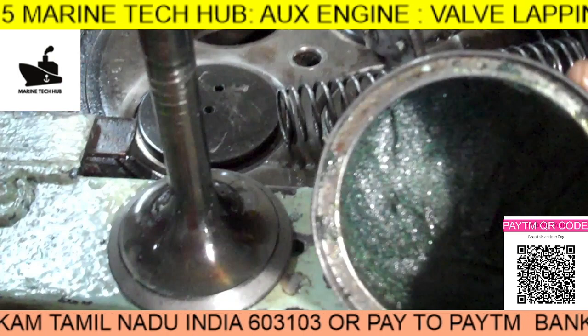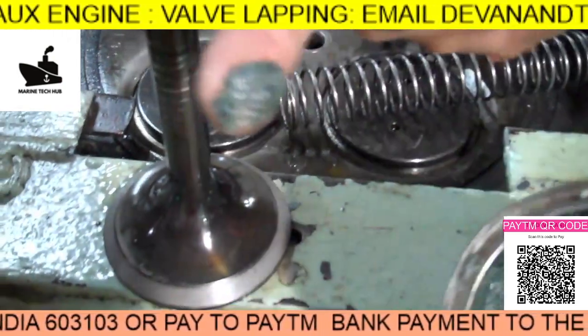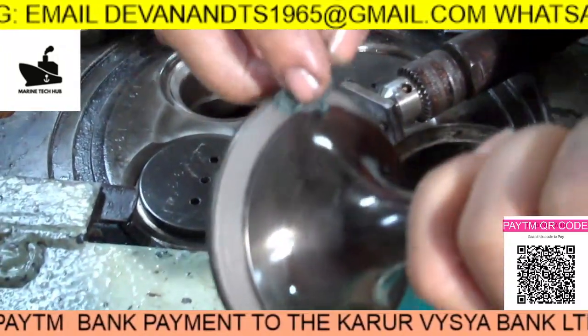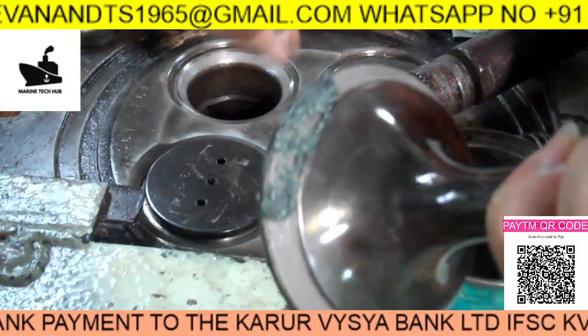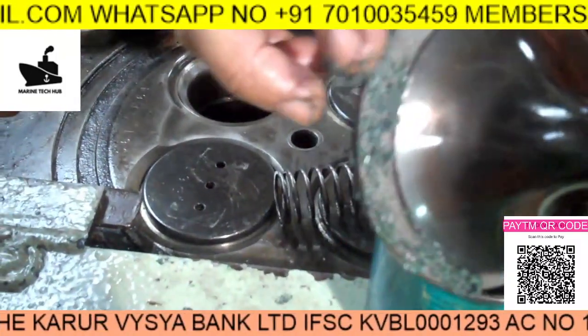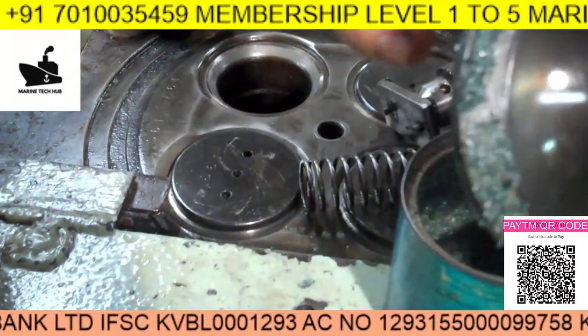What we are trying to do is apply the grinding paste. This grinding paste is rough, so we apply it on all the surface. There will be some pitting marks here and we have to remove all the pitting marks. Once you start grinding it,